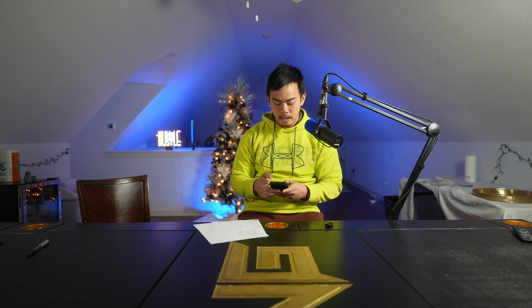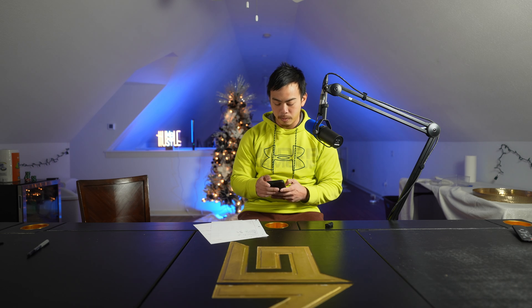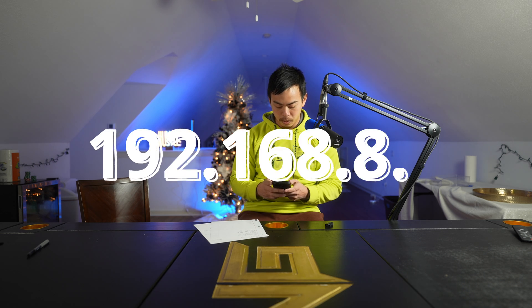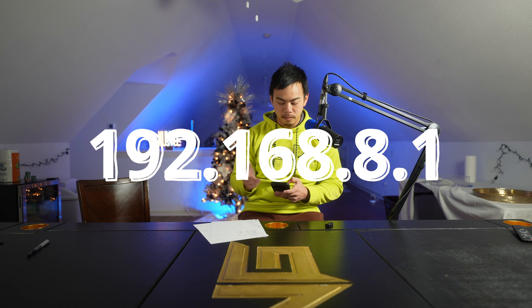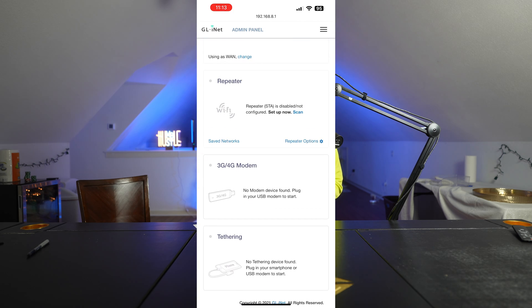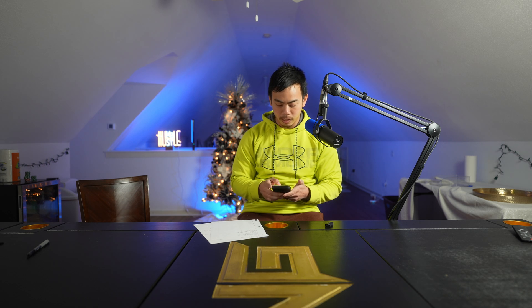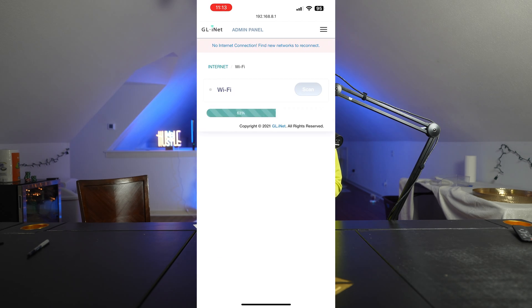Now you're on the network of the router. There is an IP address you want to go to — it's on the bottom of the router. I believe they're all the same: 192.168.8.1. You'll come up to a screen with all of these options on it. You can also set up a VPN and multiple things to protect yourself. You'll see options for cable, repeater, 3G mode, and tethering. The most important one we're going to use here is called repeater, because that's basically what we're doing.